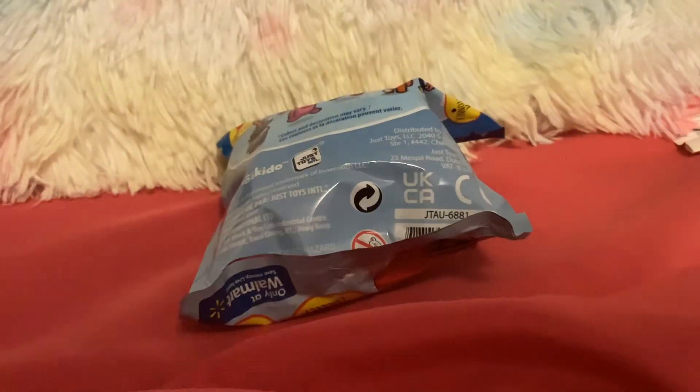So I got this thing at Walmart, and I wanted to see what I get. It's an Among Us keychain, and these are all the things that you can get.